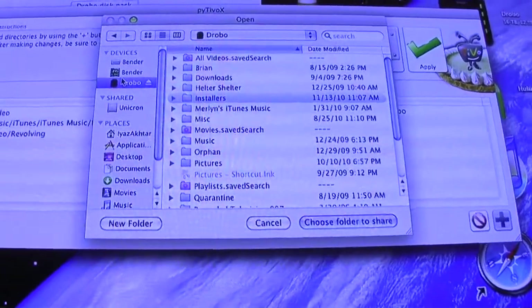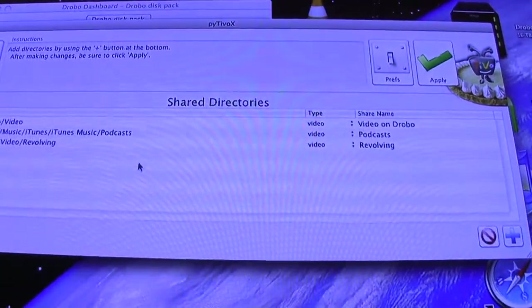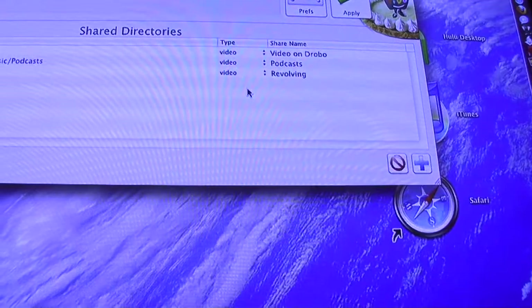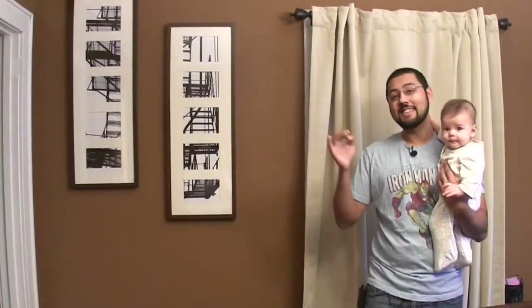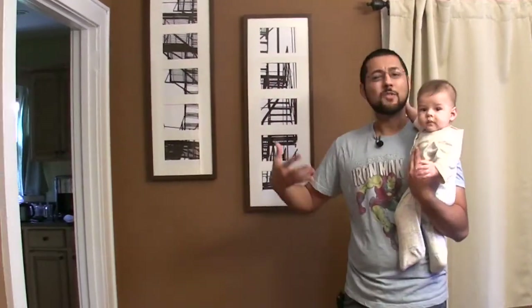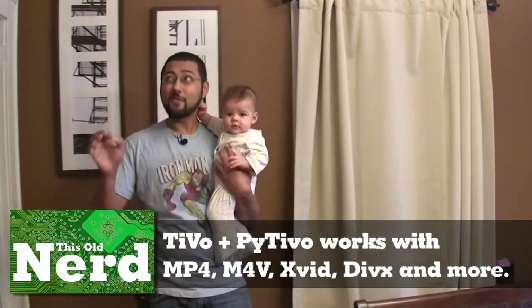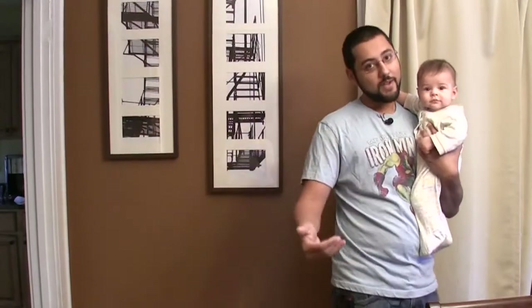This is PyTiVo X for Mac — there's also a version for Windows. All you do is share certain directories: hit plus, then choose what to share. In our case we want to share the Video folder on Drobo. You can see we already have Video, our Podcast folder, and a rotating folder set up on the left. On the right you can see the share name that will appear on the TiVo. You can stream directly or download content to the TiVo — I suggest streaming. It doesn't work well with VIDEO_TS folders or DVDs, but it works with almost every other video format, including MP4s, DivX, and XviD files — PyTiVo transcodes on the fly as it sends to the TiVo.